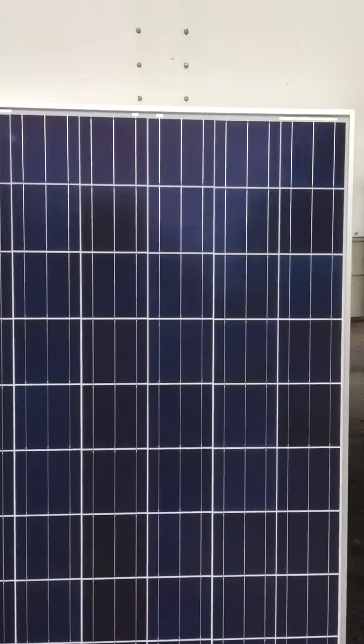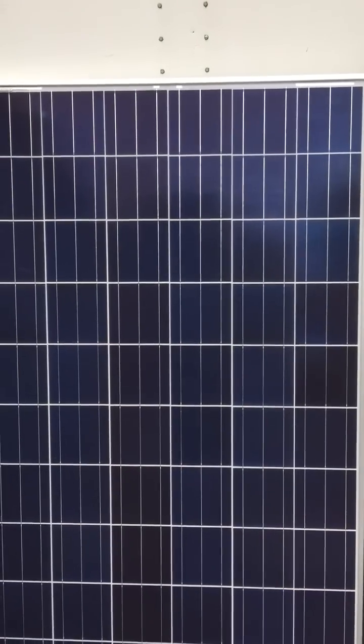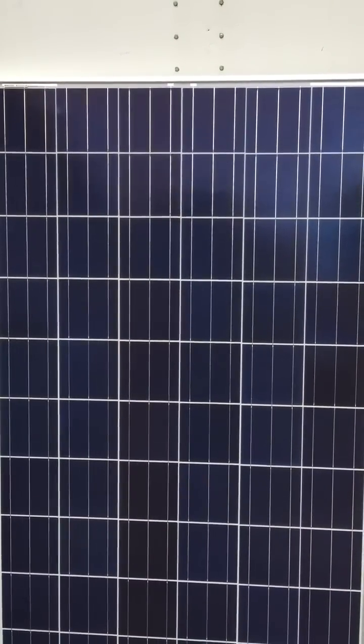This is another Sharp. I can't see anything wrong with it, which is often the case with grade B modules.